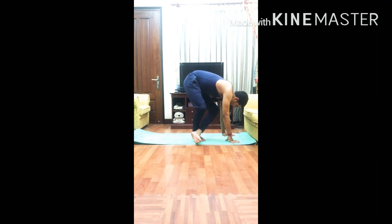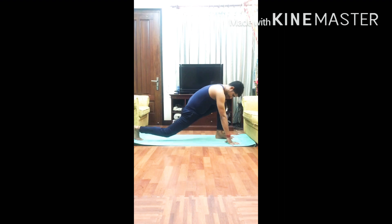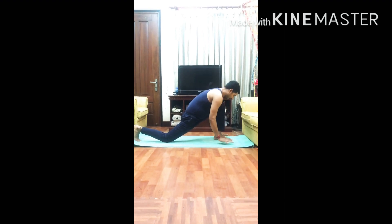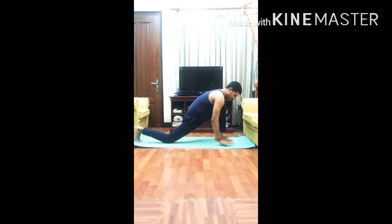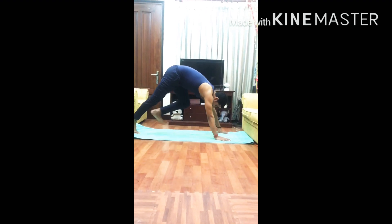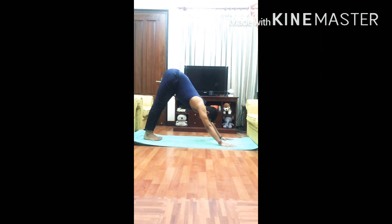Please come to position number four first. Bring the palms down, then inhale, take the left foot back and place it beside the right foot.